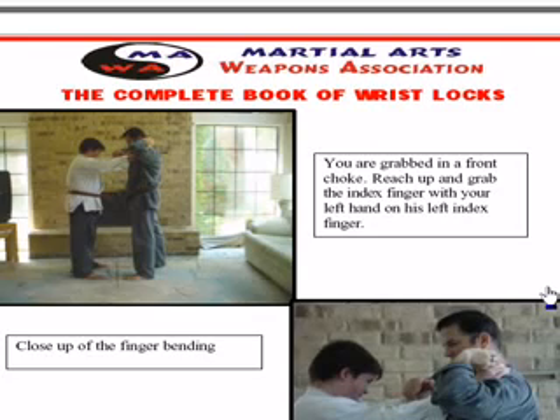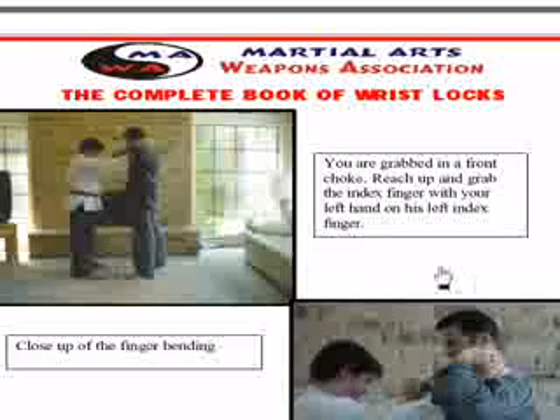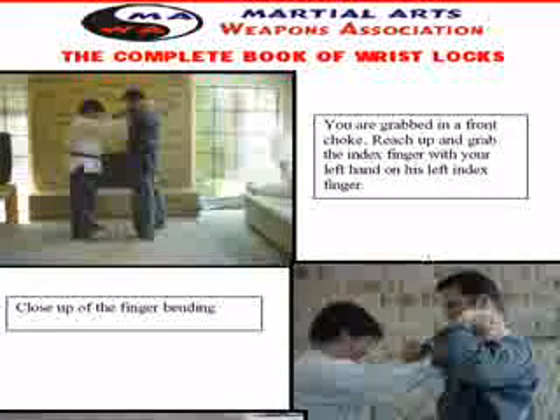All right, here we are doing another wrist lock escape. This time he's got me in a choke again and I want to get his attention. I always want to get his attention first, because I want to do what's the first thing you do when someone starts choking you?